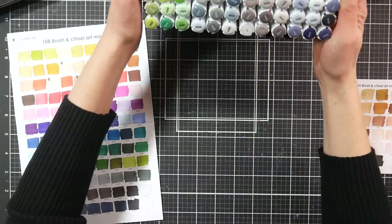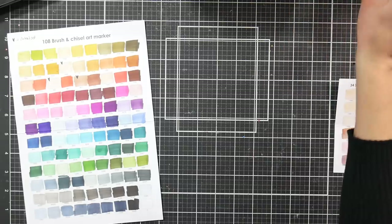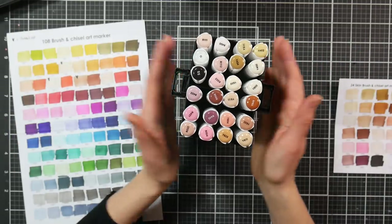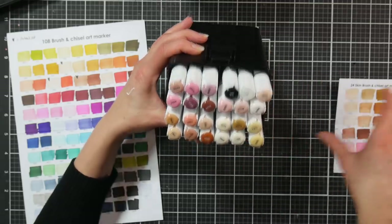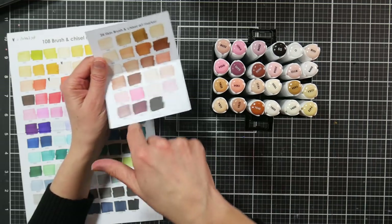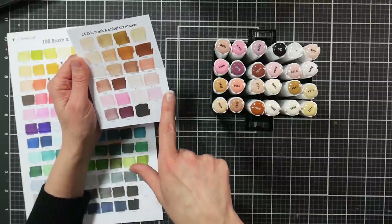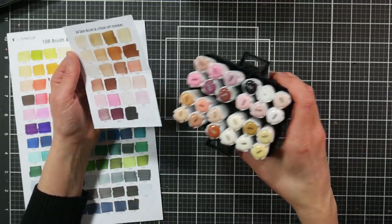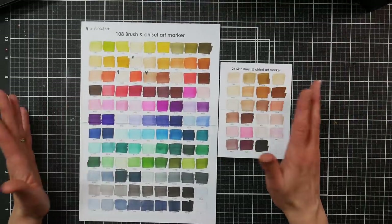On the smaller skin tone box the lid comes completely off, and it has four compartments that hold six each, so it's easy to arrange your skin tones in a way that makes sense. I put all my pinky ones together, cool undertones together, warm undertones together. There are only three duplicates between the 108 color set and the skin tone color set, which I think are the colors people would mostly grab toward anyway.